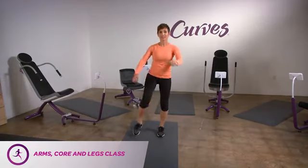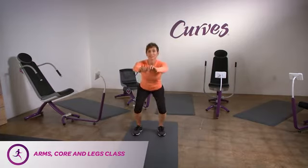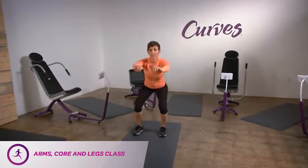Squat opposite elbow to knee. With your feet hip width apart, lower into a squat. As you return to the upright position, raise up one leg and cross your body with your other arm, connecting the opposing limbs before you return your foot to the ground.